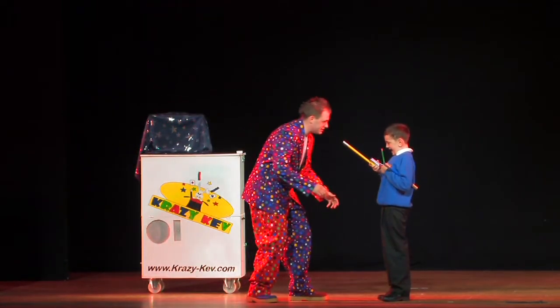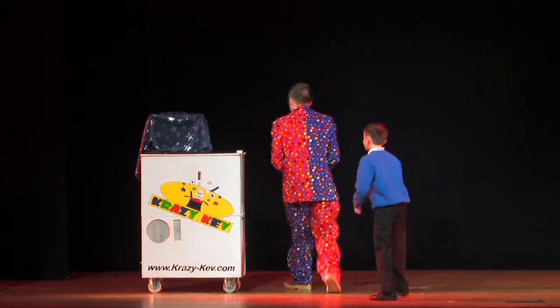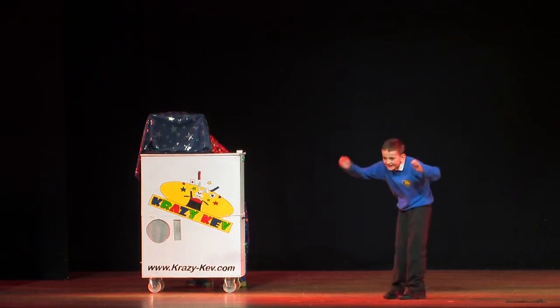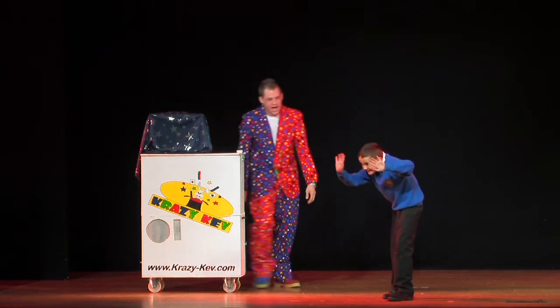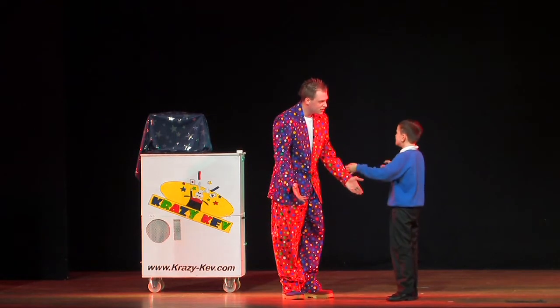Have you got too many magic wands? Okay, let me take that one for you. We'll take that one, that one, and that one. There we go. Right. So we're ready then to do that magic. Where's your magic wand? It's gone. It's gone?